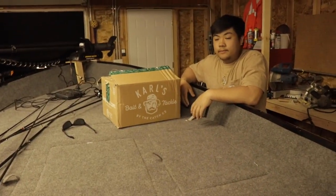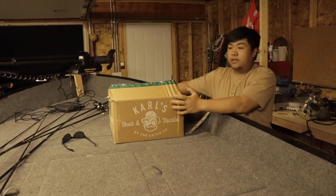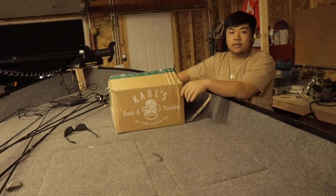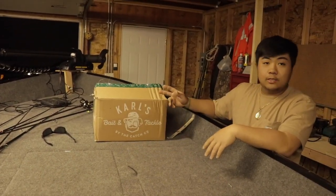We decided to add more stuff to the boat, and I ordered all these baits just for the boat. I don't need any baits for my daily backpack. Let's get to it.